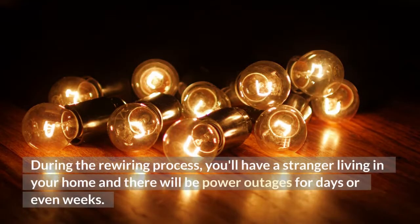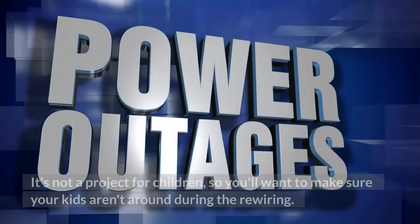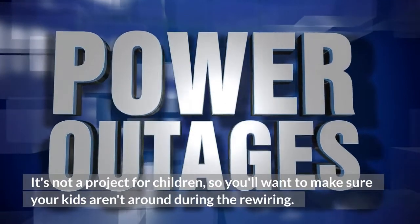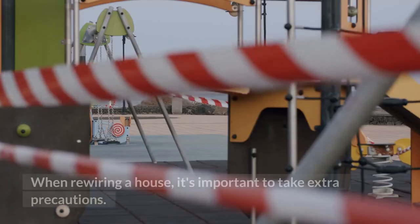During the rewiring process, you'll have a stranger living in your home and there will be power outages for days or even weeks. It's not a project for children, so you'll want to make sure your kids aren't around during the rewiring.